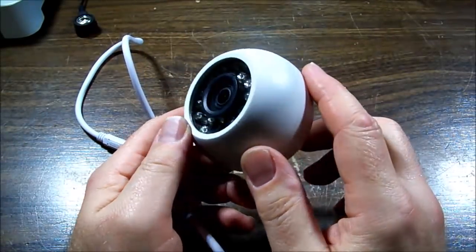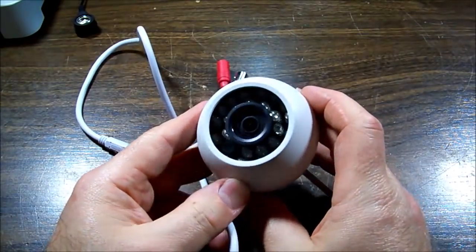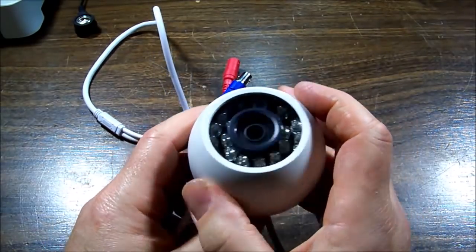Today we have the eyeball from a robotic swan — specifically a swan security camera. It doesn't work; someone did something wrong with the power input.